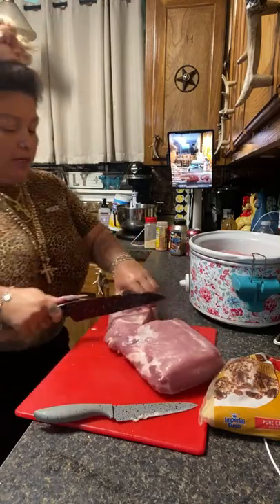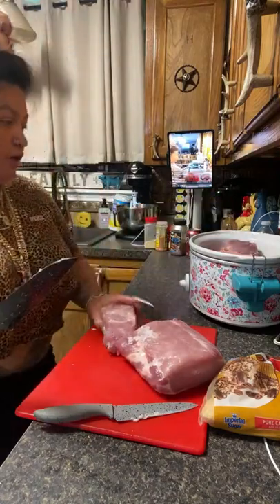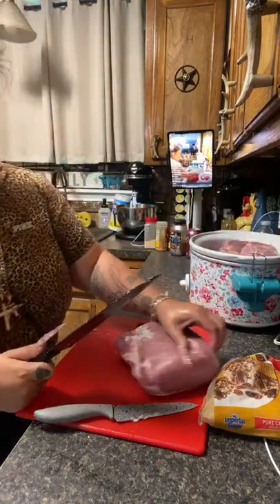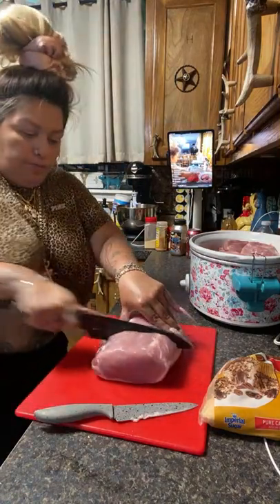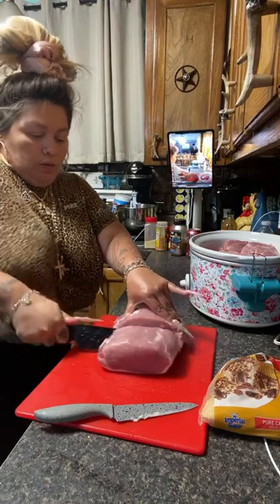The only reason I'm cutting it is because I'm trying to make it fit in here. Thank you so much Robin. I soaked all my meat in vinegar water, cleaned it so good, and drained all of the blood out.